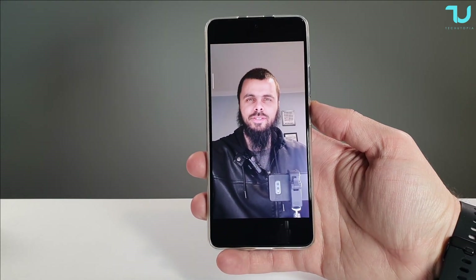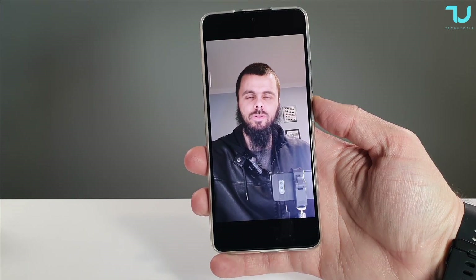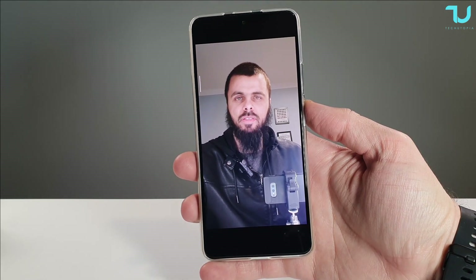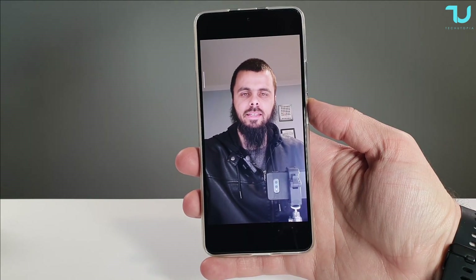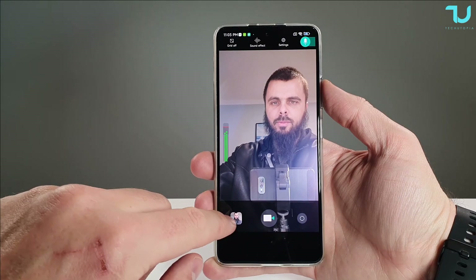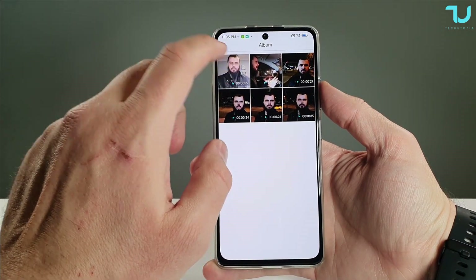Right now we're recording with the native MIUI camera app on the Redmi K40 Pro. I've disconnected the Bluetooth and the Saramonic, and you can judge for yourself the audio quality using just the native camera app and the phone's built-in microphone. Now let's check the sample recorded with the Saramonic app and microphone.